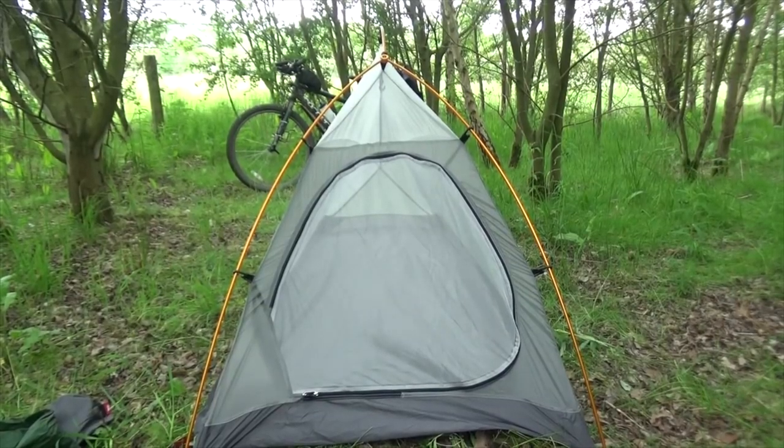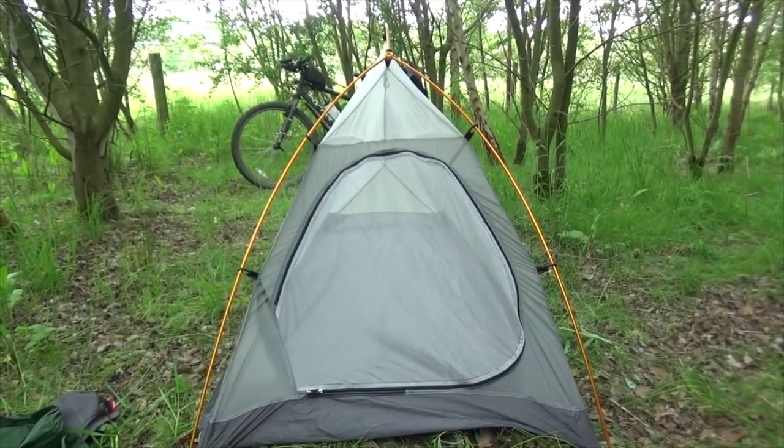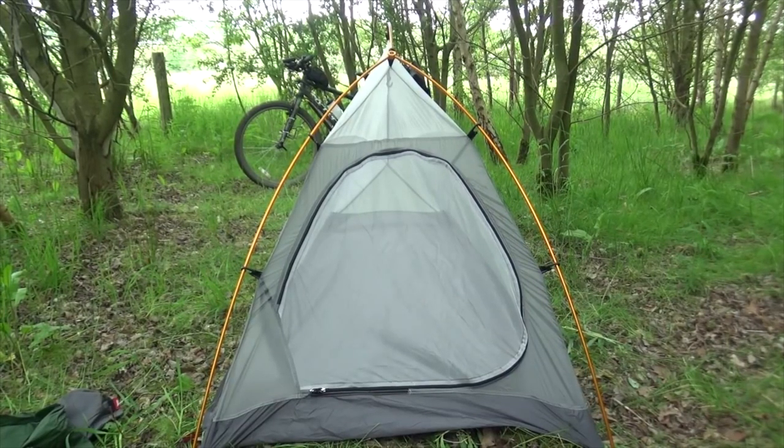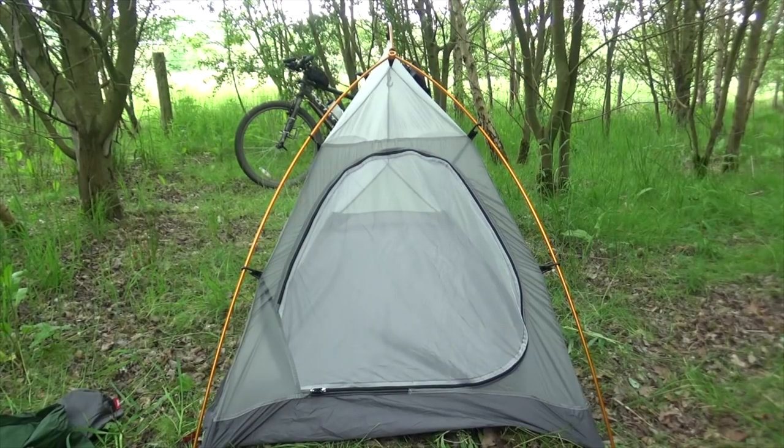So there you go — if it was a hot summer night and you knew it wasn't going to rain, you could use it like that. I haven't pegged it down because it kind of stands on its own, but when I put the fly on I'll probably have to use the pegs to get it into the right shape.